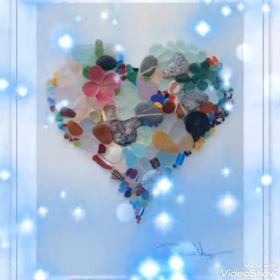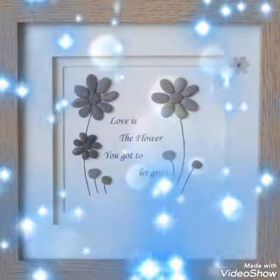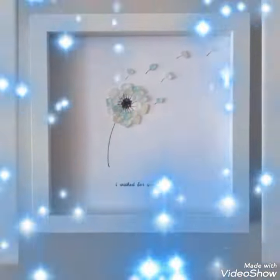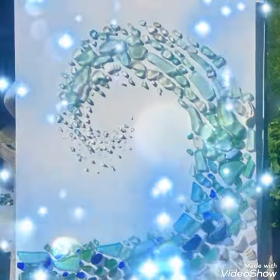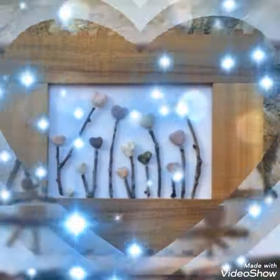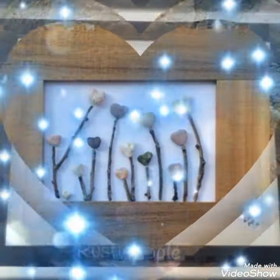Bismillahirrahmanirrahim. Hello, hi, Assalamu Alaikum viewers, this is Easy Paper Art signing in once again in front of you. Welcome back to my channel with a beautiful and interesting amazingly crafted handmade stone pebble.